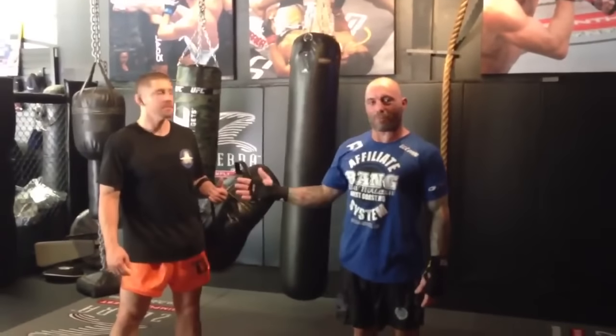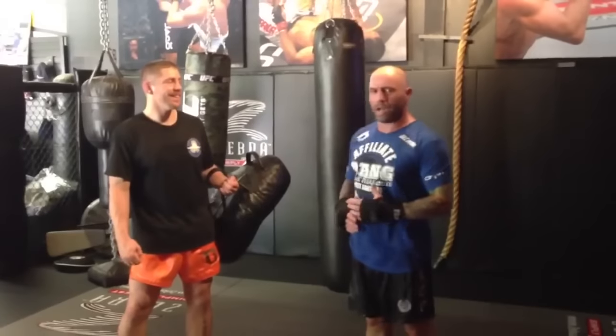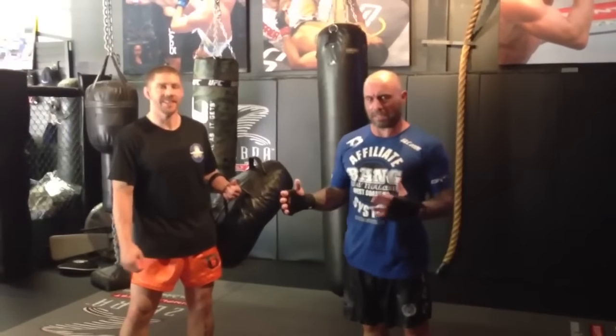We're here with Dwayne Bang Ludwig, learning some amazing techniques. I love training with you, I love your enthusiasm, I love how technical you are. I'm going to show them a couple of Taekwondo techniques, specifically the front leg side kick and how it transitions to the spinning back kick or the turning side kick.